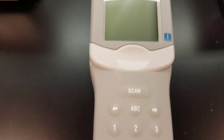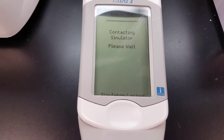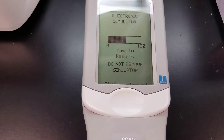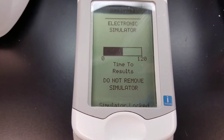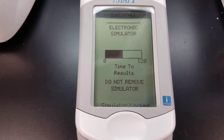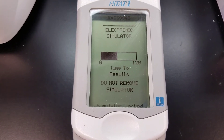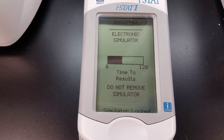Basically it's checking the electrical impulses, making sure everything's working correctly. Just like it would with an iStat cartridge, it's going to count down until the results are done, but it says 'electronic simulator' instead of, say, a troponin or whatever test you could be running.